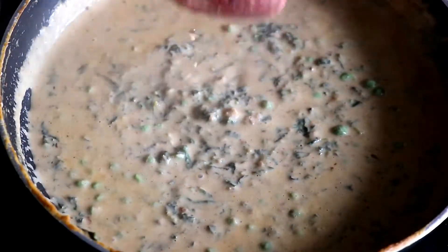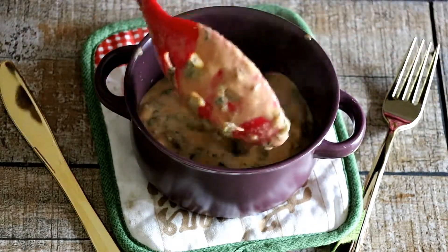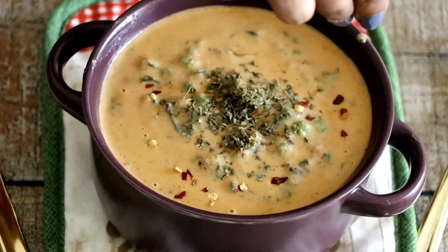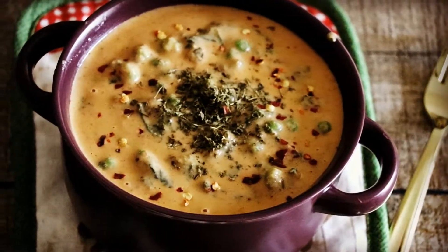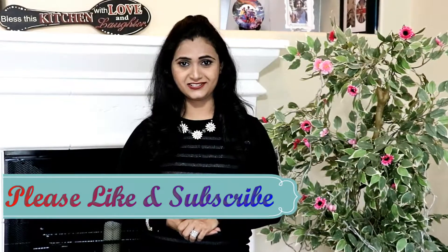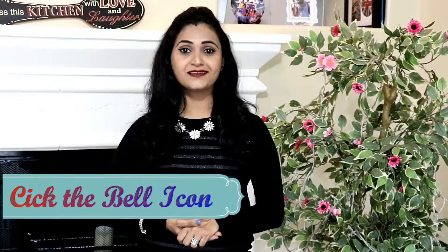Super creamy and flavourful curry is ready to be served. This goes well with hot rotis or naans. We will garnish it with some kasuri methi and chilli flakes. Can't resist tasting this! Since methi leaves and fresh green peas are readily available in winter season, this is the perfect time to prepare this restaurant-style curry at home. Enjoy with your family. Please give it a try and share your experience in the comment section. Don't forget to hit the like button if you enjoyed watching it. Subscribe to Action Foods, be healthy and stay happy. See you next time, bye-bye.